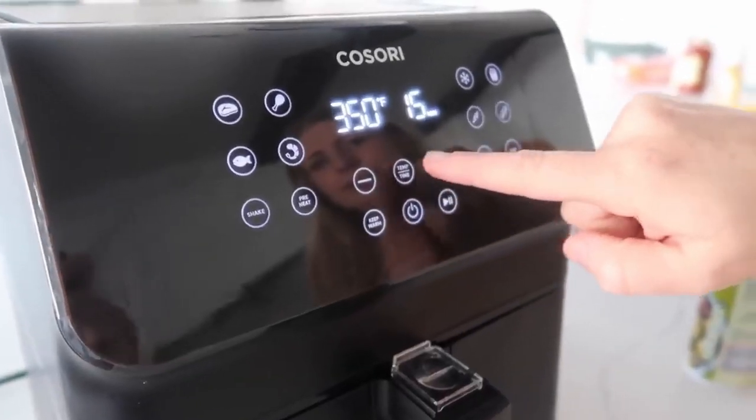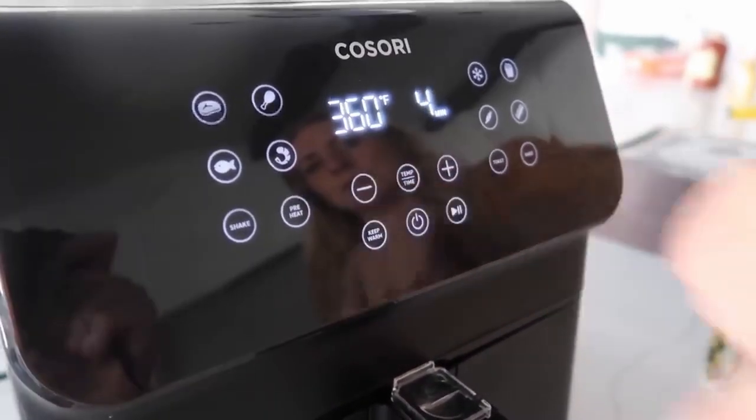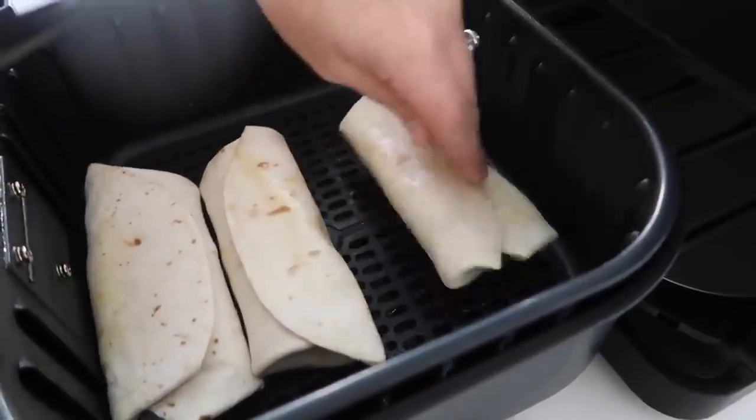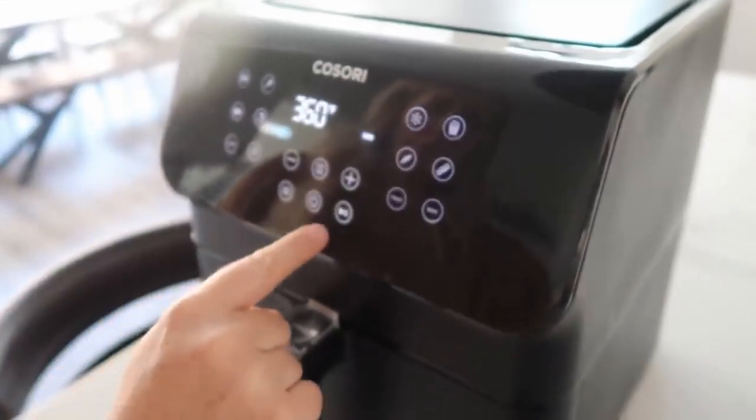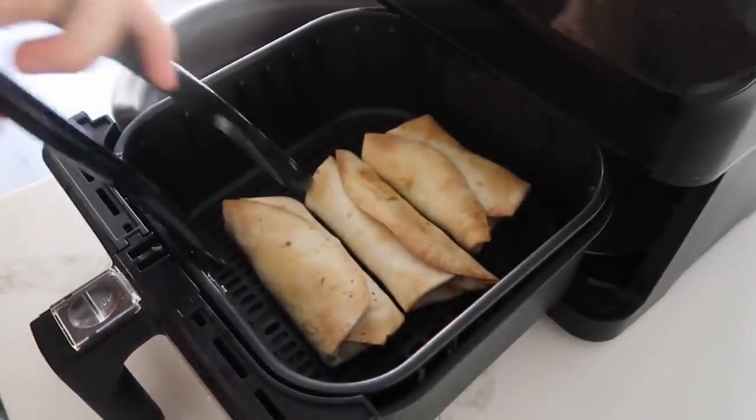We're gonna go at 360 degrees and we're only gonna cook it for four minutes and then we'll flip them. After you flip them, you're just gonna cook them for another four minutes. Alright, they're all done — oh, they are nice and crispy!